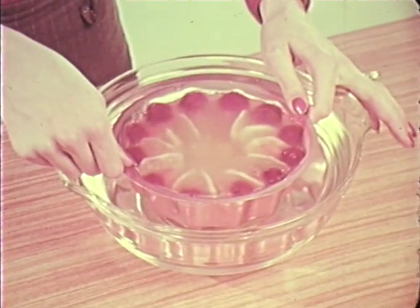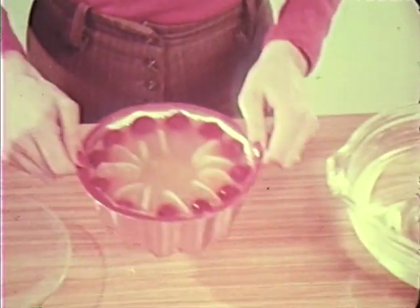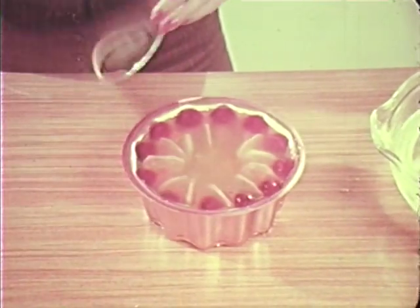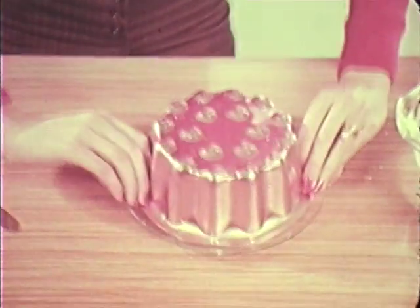Dip the mould into warm water — lukewarm, like a baby's bath — for a few seconds. If the water's too hot, the jelly will melt. Run the tip of a knife carefully round the mould. Place a plate on top of the mould, turn upside down and shake gently. The jelly should leave the mould readily. That's not a bad salad!